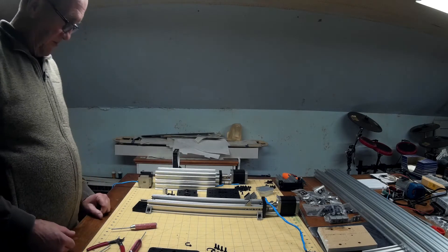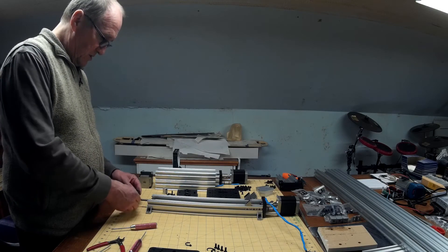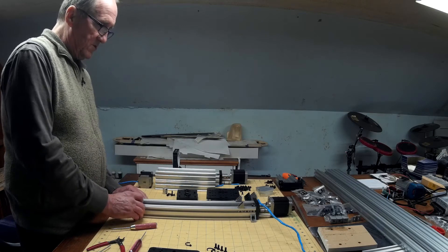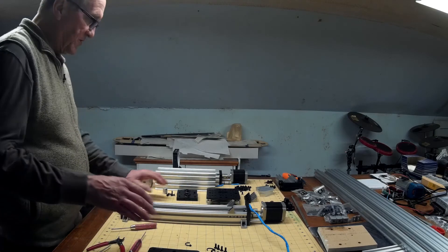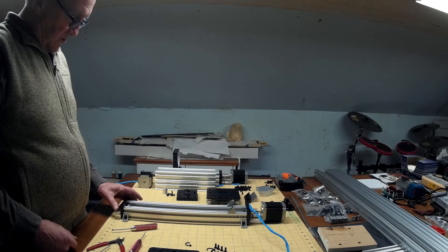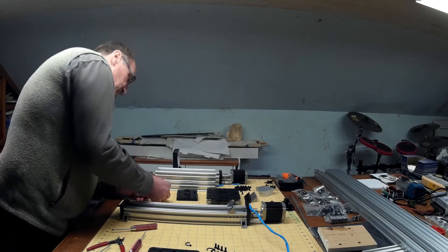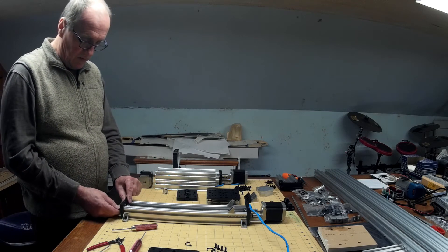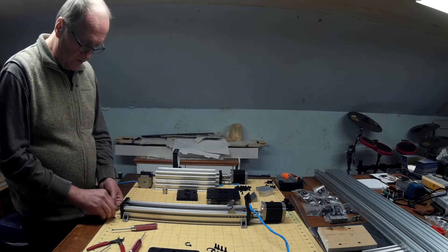Now we are going to reuse this gantry, but I need to put our gantry on there after it's attached to the Z-plate. I'm just going to put these in there loosely for now because I'm going to have to take them off — just to keep it together.